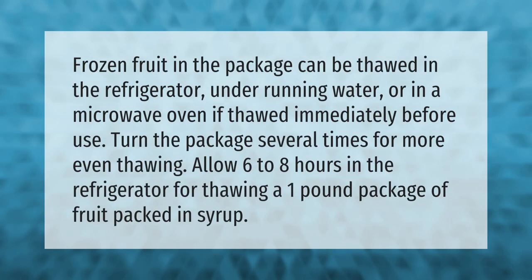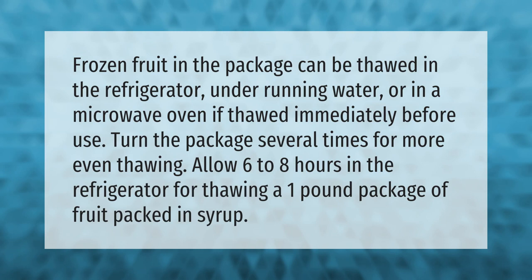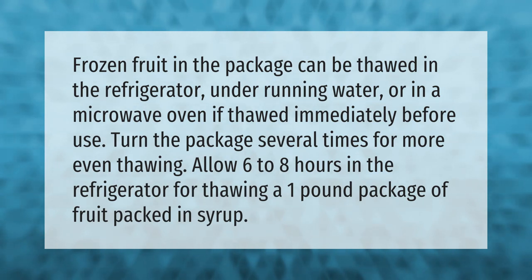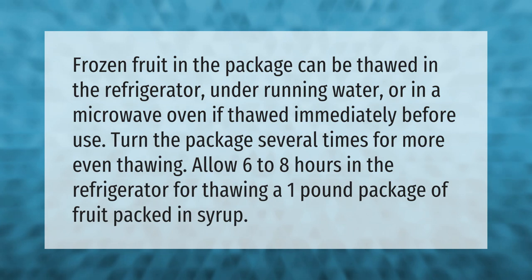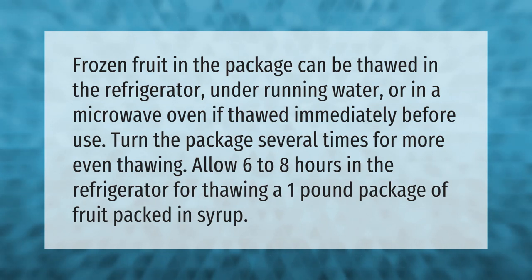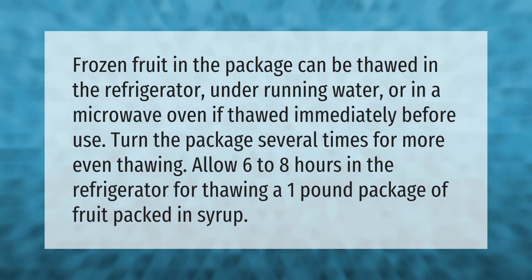Frozen fruit in the package can be thawed in the refrigerator, under running water, or in a microwave oven. If thawed immediately before use, turn the package several times for more even thawing. Allow six to eight hours in the refrigerator for thawing a one pound package of fruit packed in syrup.